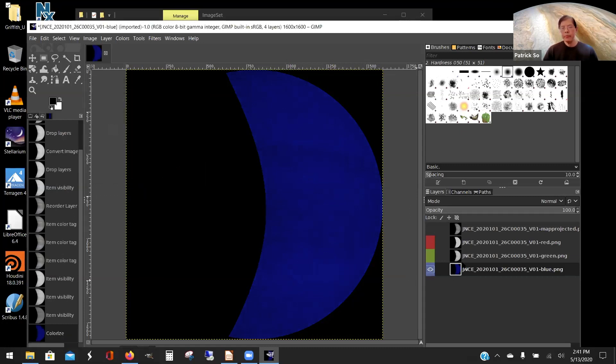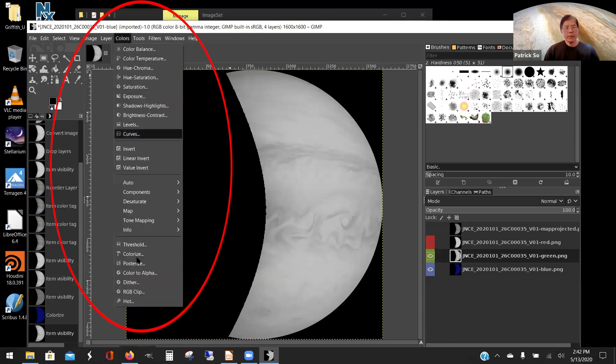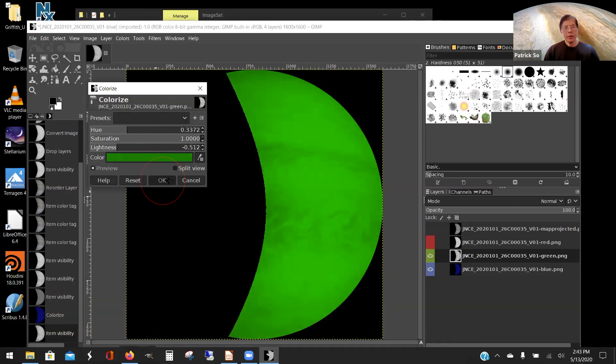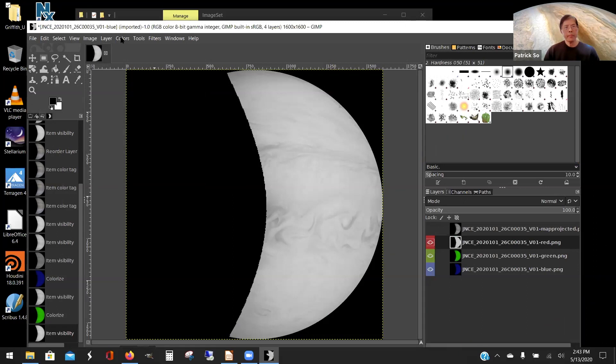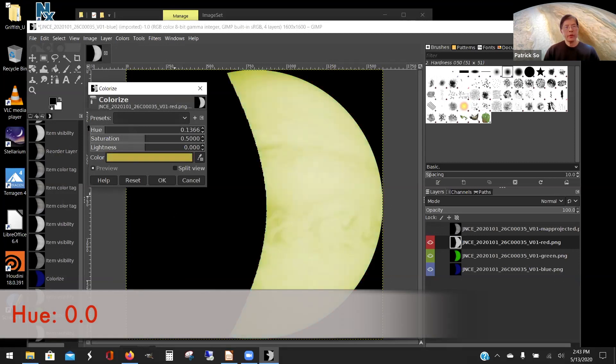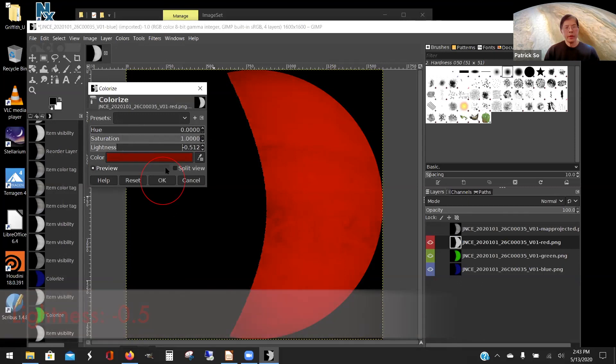Do the same with green: turn on the green layer, click on it, go to Colors, then Colorize. Set the hue down to 0.33, saturation up to 1, and lightness down to negative 0.5. Click OK. Now turn on your red layer, go to Colors, Colorize. For red, the hue is all the way down to 0. Set saturation to 1 and lightness down to negative 0.5. Click OK. All three color layers are now set.